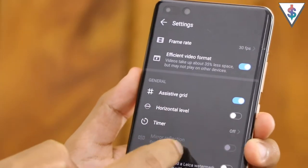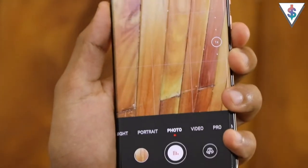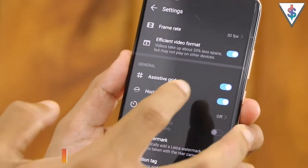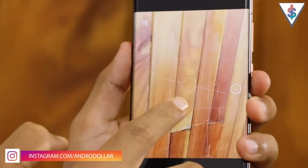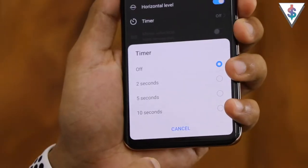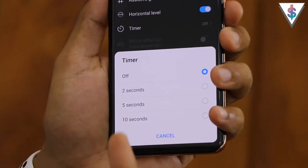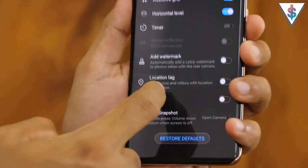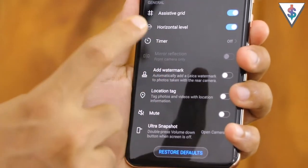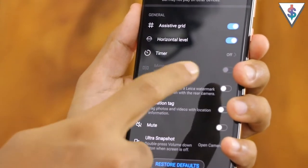Going into the general settings, we have the assistive grid which shows a grid to help you line up your pictures. There's also a horizontal level you can enable that comes to the middle of the screen to help level your pictures. Then we have timer options - you can turn on a timer for 2 seconds, 5 seconds, or 10 seconds. There's also a mirror reflection mode you can enable or disable, but it's only available for the front facing camera.